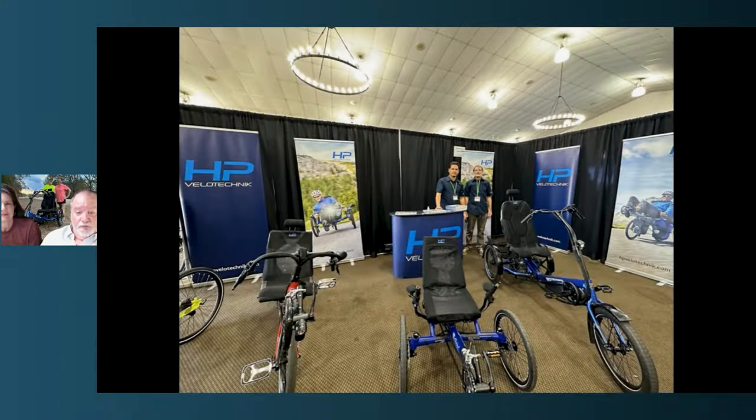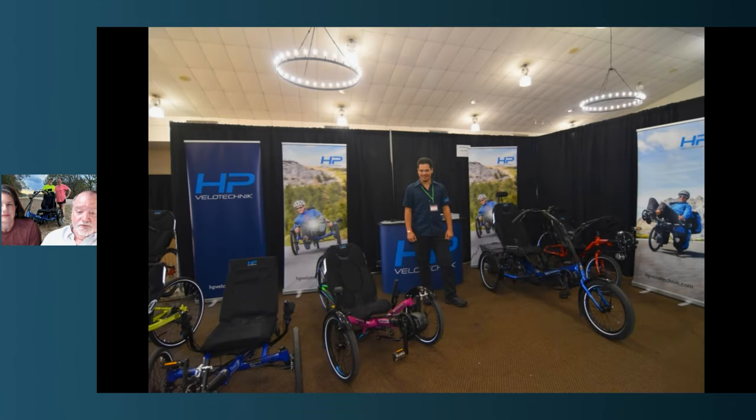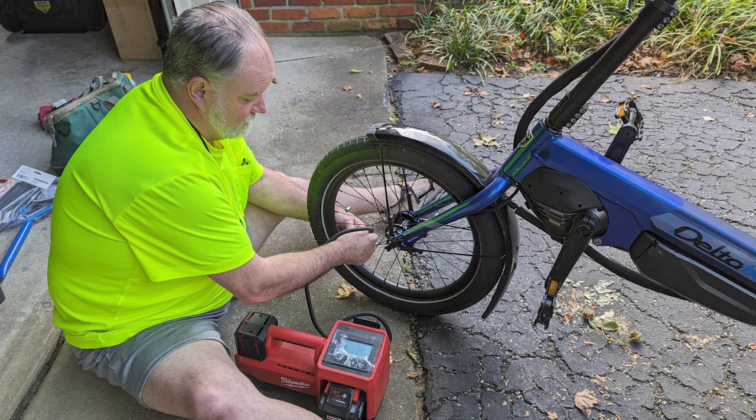Howdy folks, it's Trey and Lisa, and we want to chat a bit about the new HP Delta TX. HP announced their new Delta recently. We were able to see it in person at the recent Recomit CycleCon in Xenia, Ohio. Paul and crew were there in person to offer some demos for the new Delta trike and other trikes in his stable. We were offered an opportunity to bring this home, test ride it, and provide our thoughts, so let's dig into it.